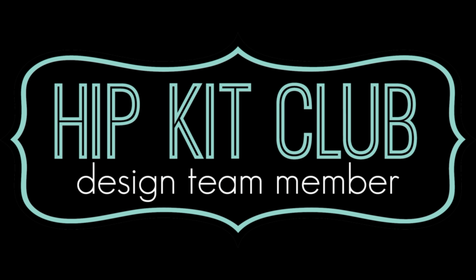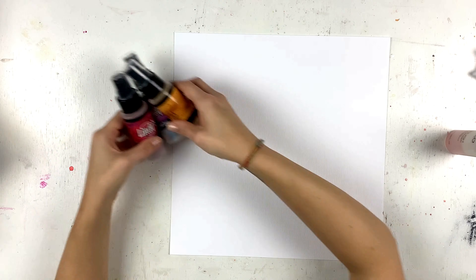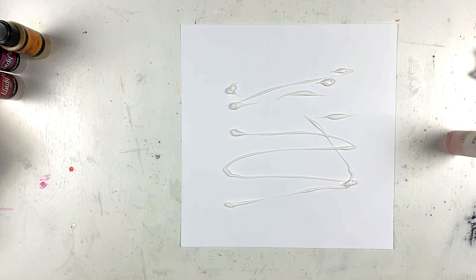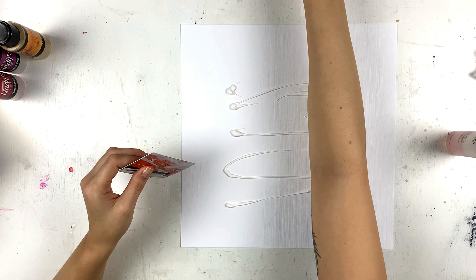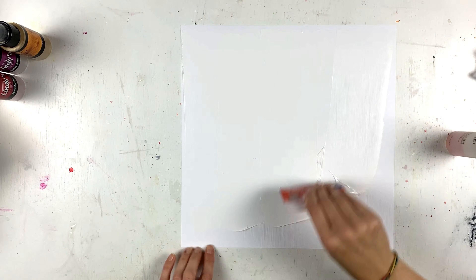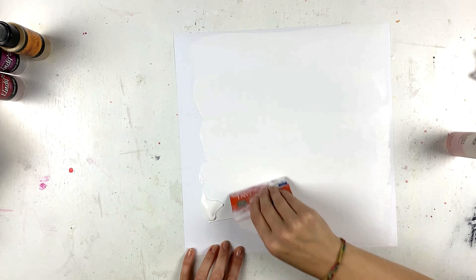Hey friends, it's Lisa back with a new layout for the Hip Kid Club. The assignment for today was to use exclusive HKC cut files. I went through the cut files, saw these leaves, and I really wanted to use them — I thought they would make a very cool wreath.